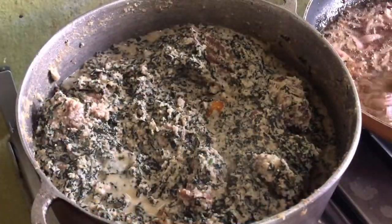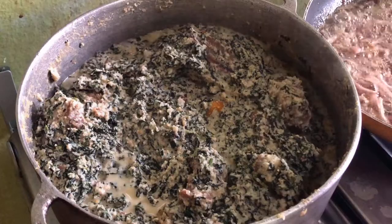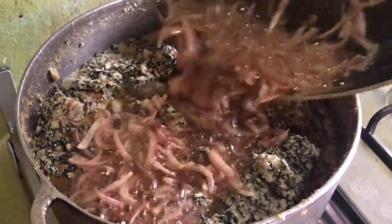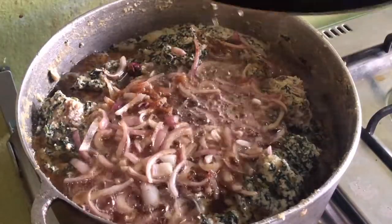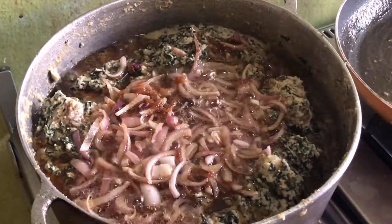Now moving back to the ndole which has been boiling for close to 10 minutes now. We are just going to go ahead and add in all this goodness into the ndole and then give it a very good mix to combine everything together and seal up this delicious delicacy.